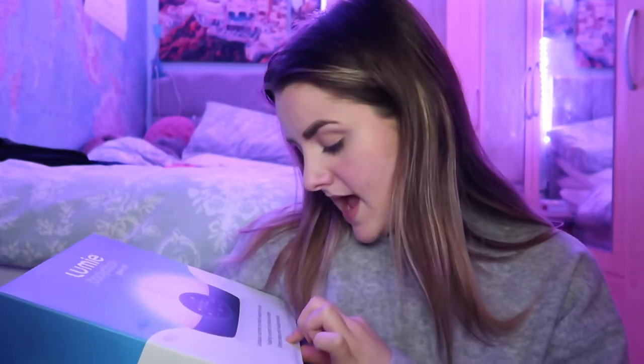I'm going to unpackage it now and show you what's in the box, but first let me read what it does. It says it offers a gradual sunrise to wake you up, then a fading sunset to induce sleep — so you can set a sunset mode to help you fall asleep. It also has extra sleep and wake sounds, including natural sounds like birds and traffic.